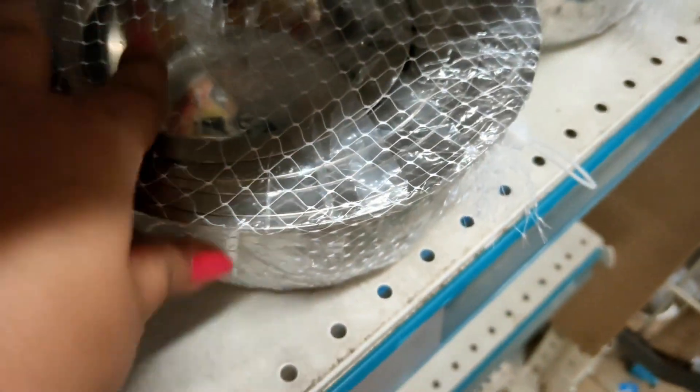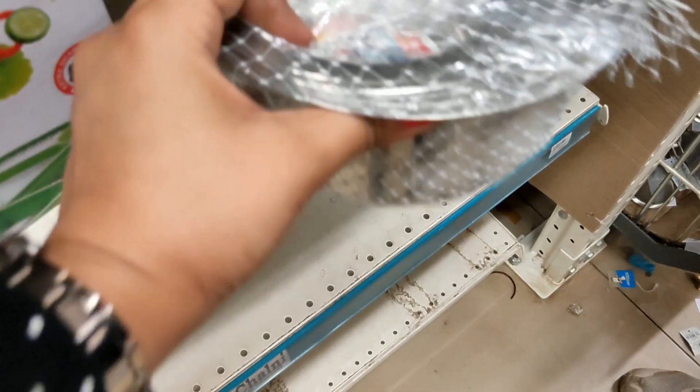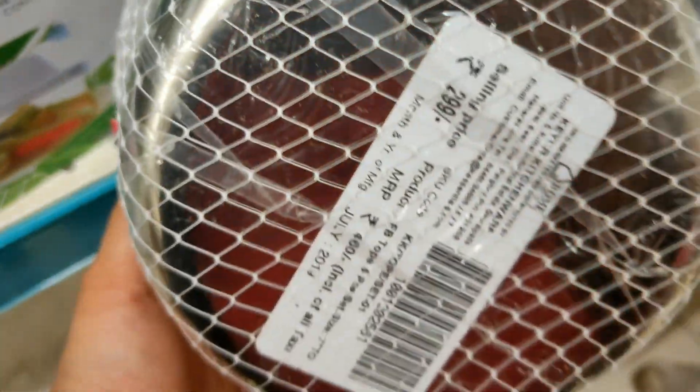Next is a set of 5 containers in different sizes. The MRP is Rs. 460 but the D-Mart price is Rs. 299. These are stainless steel and very heavy - quality-wise they are good.